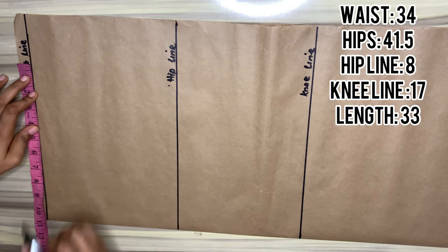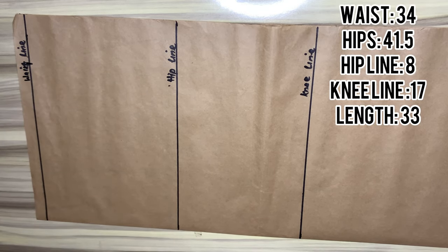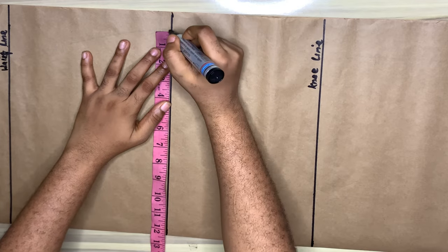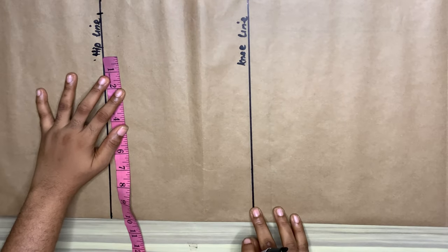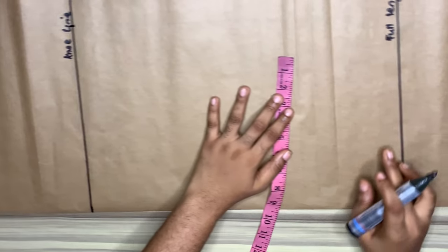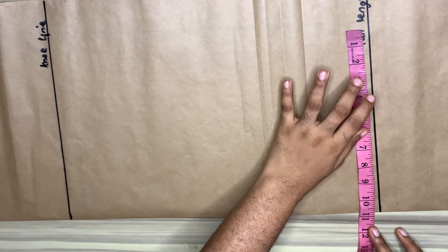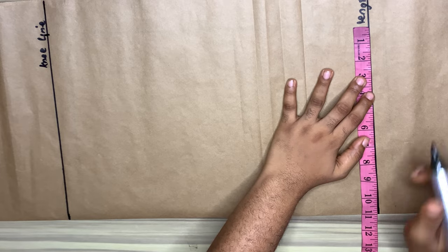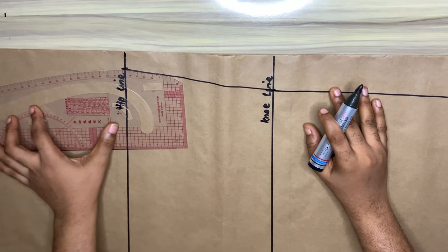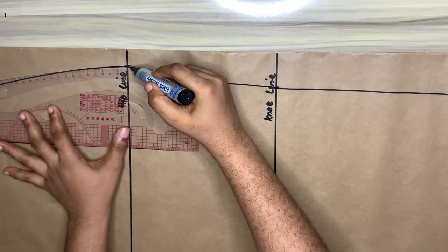I've drawn out my waistline, hip line, knee line, and full length, and I'll place the measurements by the side. At the waistline I'll take my waist circumference divided by four plus two inches allowance. I'll also take my hip measurements — hip circumference divided by four plus two inches allowance. At the knee line I'll minus one inch from the hip measurement we already took, which is eleven and a half, and I'll put that same measurement down at the full length. I'll connect those points together and use the curved side of my ruler for the hip measurement.